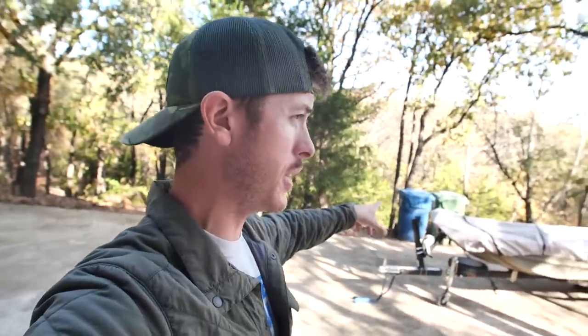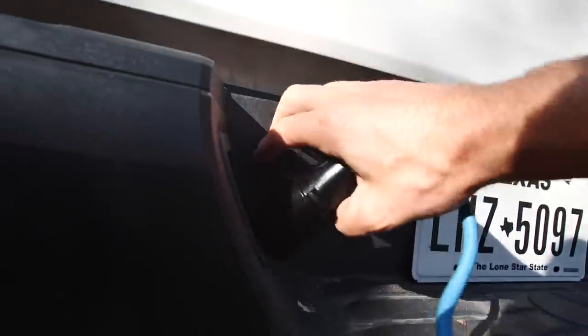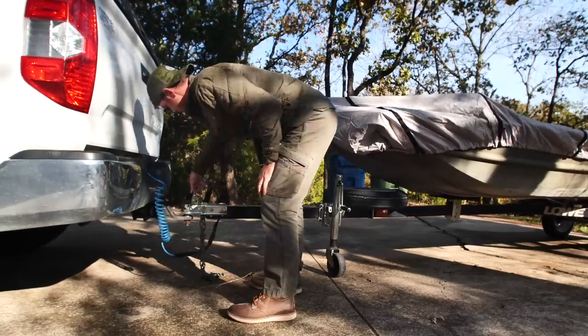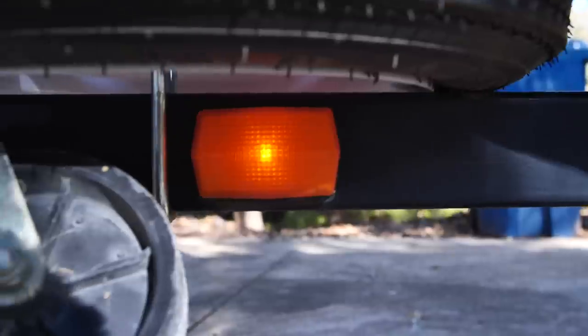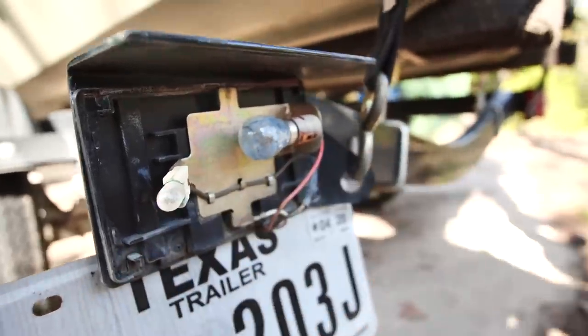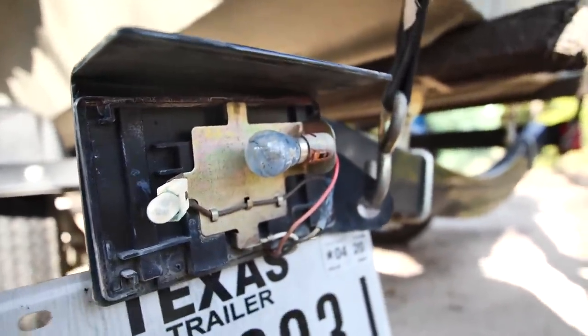Next task: let's make sure the lights are working with my truck and trailer combo. We have the running lights — they appear to be on. However, we've got no blinky in the back, and this was actually loose. It looks pretty crusty. I think I'm just going to have to do some rewiring — I tried a couple different pins and this just isn't working out.